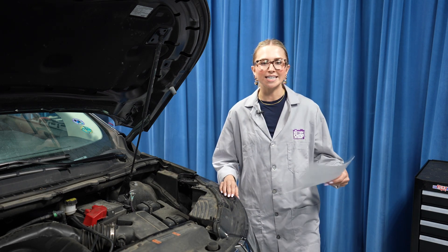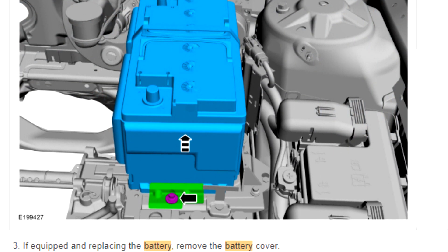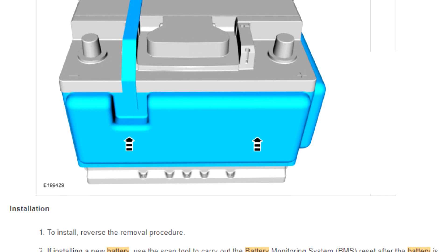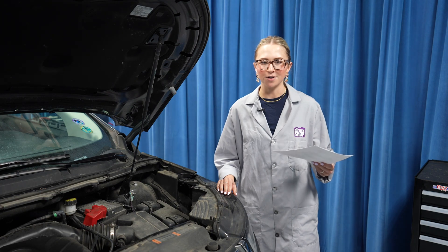Before you begin, it's always a good idea to check with the manufacturer's step-by-step instructions. That way, you're familiar with the project, you have everything you need, you don't forget anything, and you can safely and efficiently change the battery.